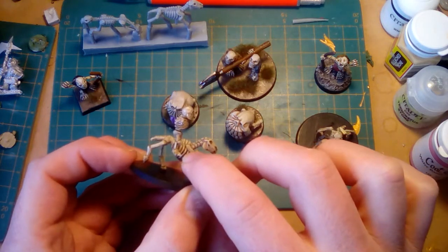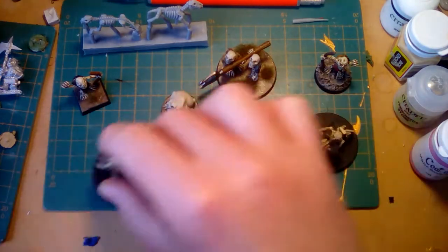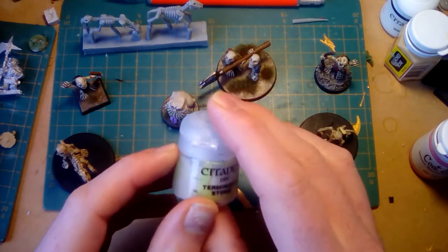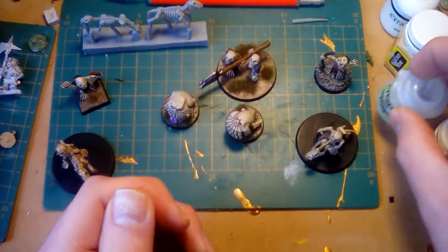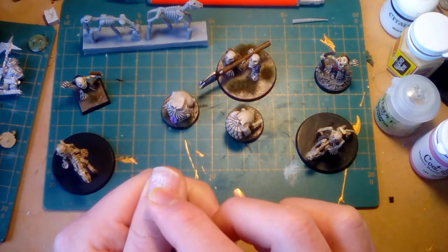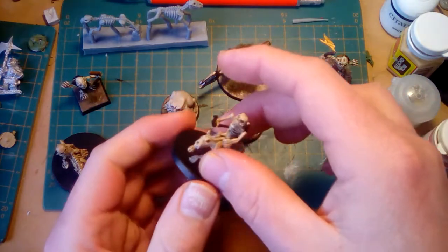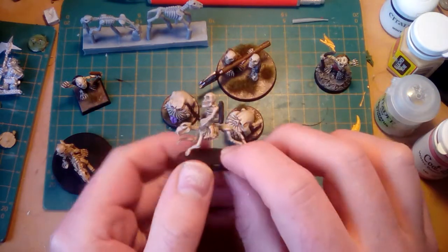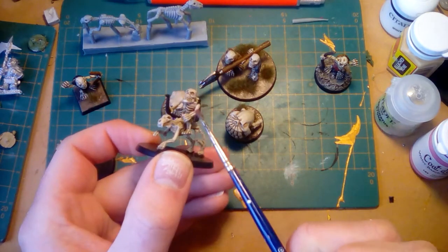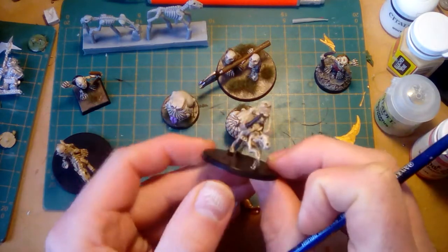That wash goes into all the ribcages and all the nice deep recesses. Then I took my Terminus Stone, which is a dry paint, and took off most of the paint off the brush — getting a good level of paint on the brush for dry brushing. I just went over the entire miniature, and this is the result, which I'm pretty happy with.